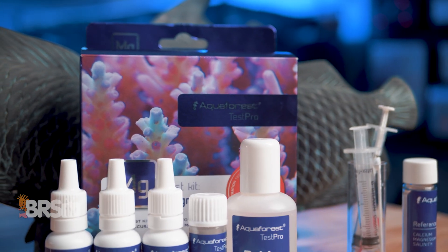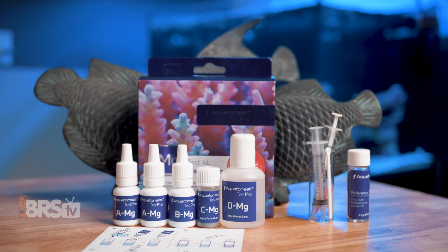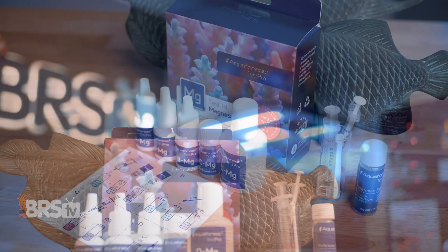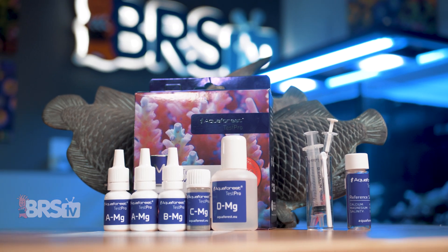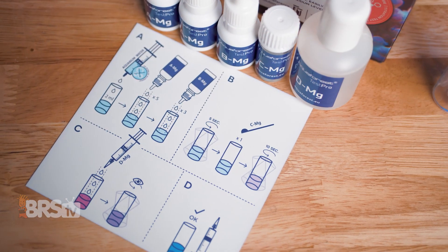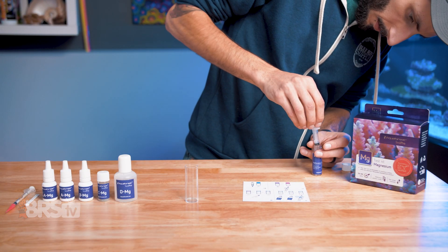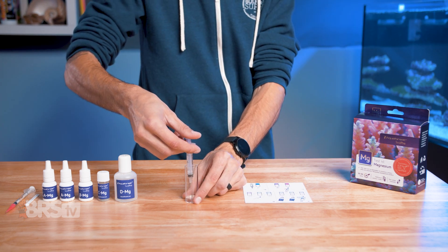AquaForce Magnesium Test Kit is one of the best performing out there. Not only has it been shown to provide more consistent results regardless of how experienced the user is, but AquaForce has also taken the extra effort to certify each batch of test kits for accuracy with ICP-tested reference solution. They also include the reference solution so you can see how accurately you perform the test, which can rule out any user error in your results and help you refine your testing procedure.